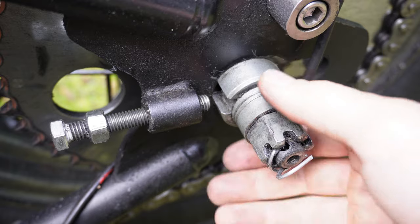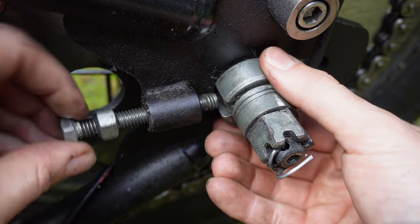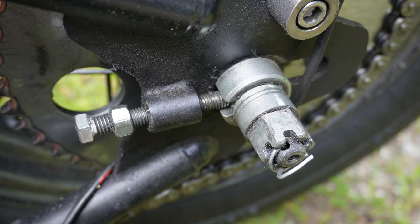The next step is to tighten the adjusters just by hand — we're just looking to get things snugged up. Make sure that the axle adjuster is actually fitting into the squared-off slot on the piece that goes around the axle. Do this on both sides. Once you can no longer tighten the adjuster with just your finger, you're ready to move on to the next step.